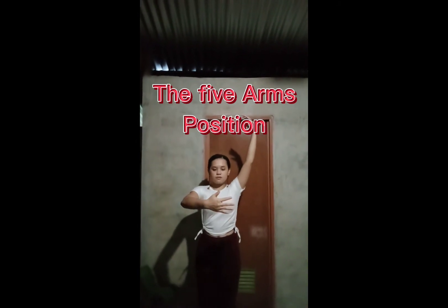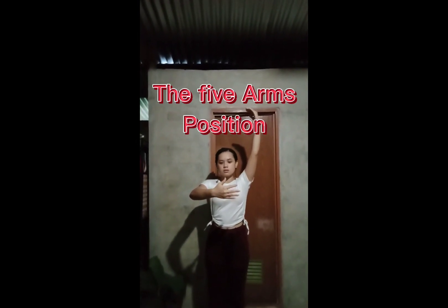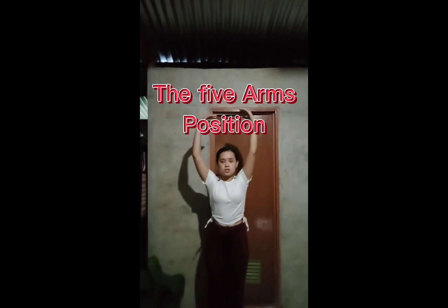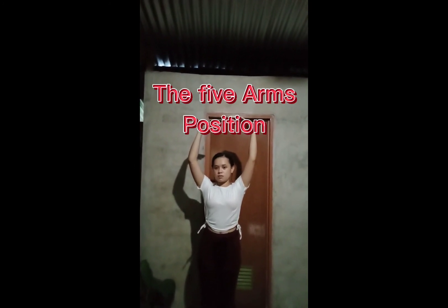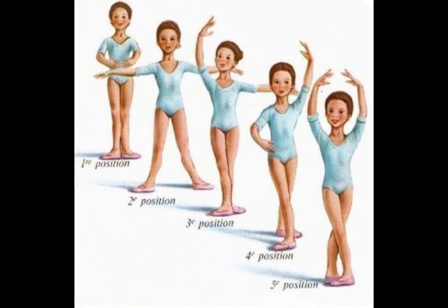The 4th Position of Arms. And now we are done with the position of arms, let's proceed to the Position of Feet.